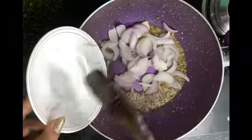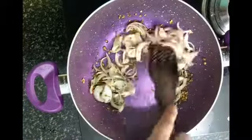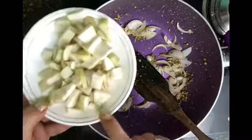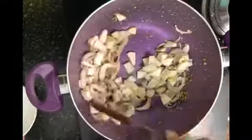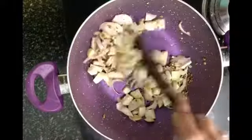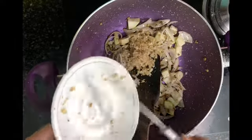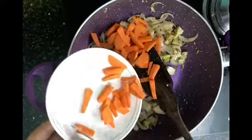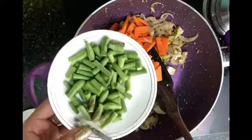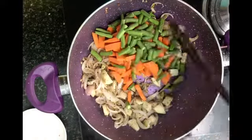Then I have added onions. We will not cook them all the way because we will pressure cook later. Then I will add chopped onions and mix. I have also added ginger and garlic, then carrots — also chopped. Then I will add French beans, also chopped, and mix it all together.